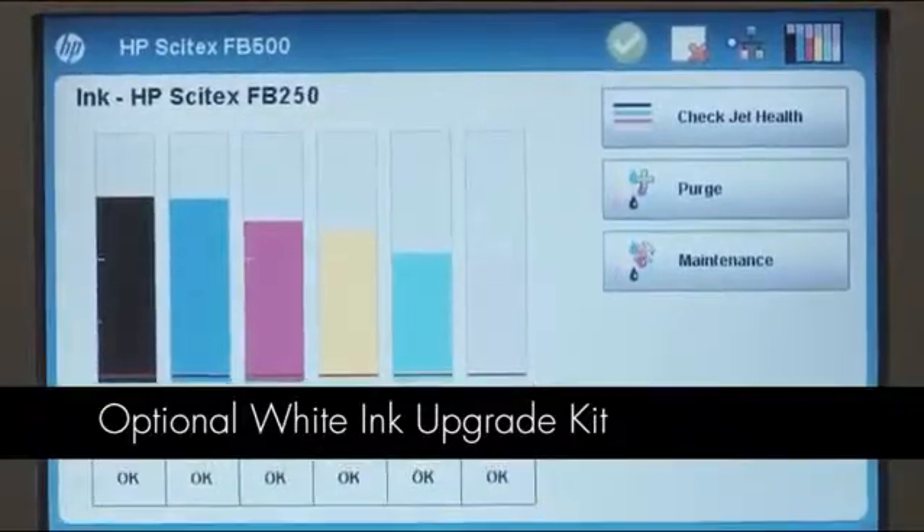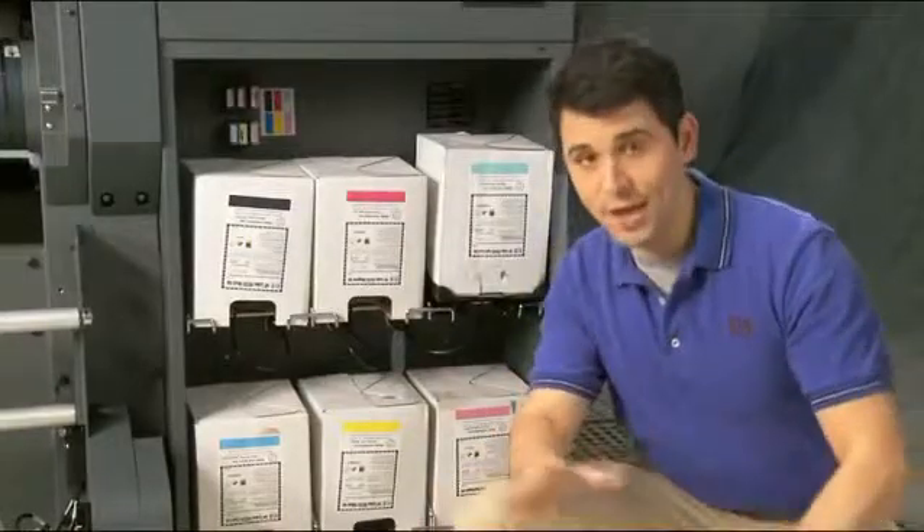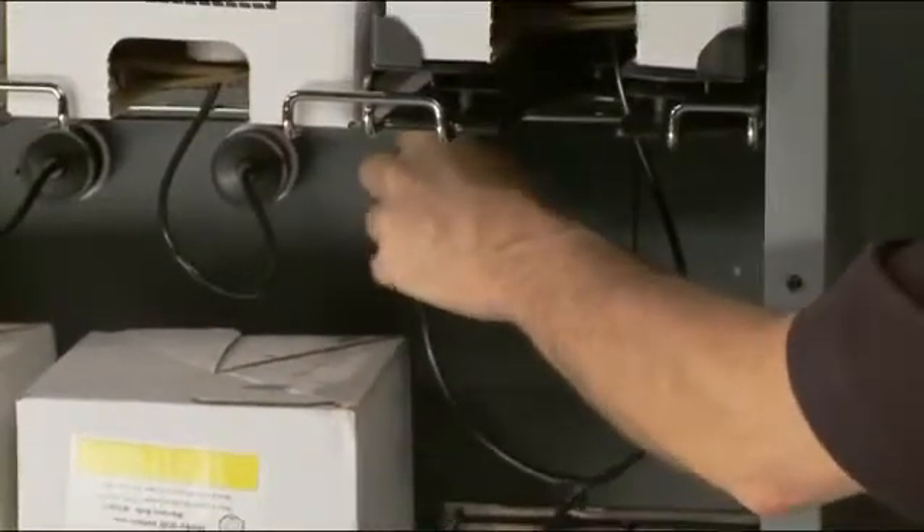The optional white ink upgrade kit for the FB500 printer lets you expand your applications beyond the limitations of white media. You can print on clear media such as acrylic and glass, or on black media for a very elegant look. The inline printing capability of the FB500 allows you to simultaneously print white as an undercoat with colored media, as an overcoat for high-quality images viewed through clear media, or even as a separate spot color to make specific items stand out. The white ink is designed to replace the light cyan and light magenta ink channels within the printer. You decide when to use white ink or when to remove it — changing between ink sets is easy and automated. When using white ink, the printer periodically activates the HP white ink homogenizer that maintains the stability of the white ink, preventing pigment sedimentation.